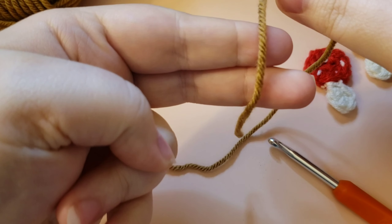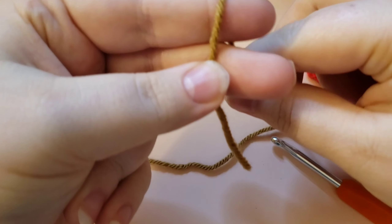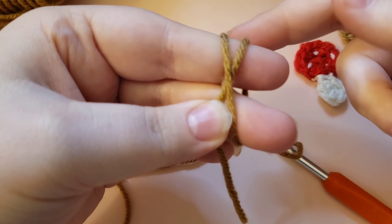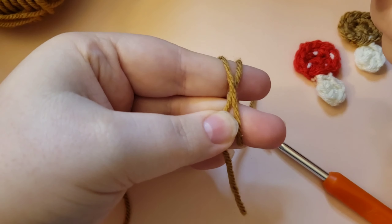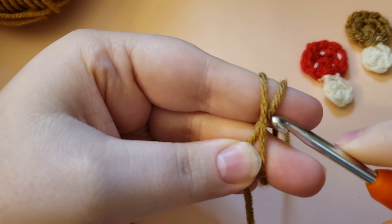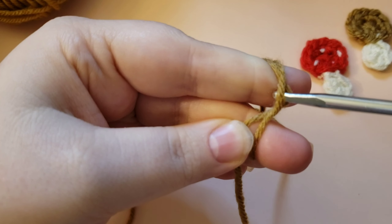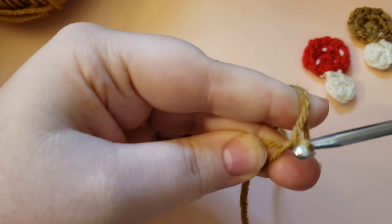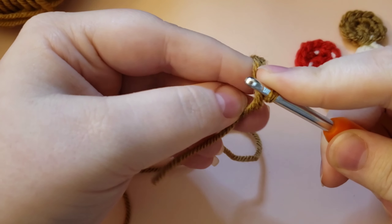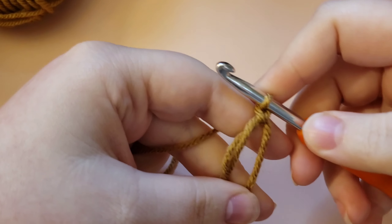You're going to lay it over your fingers with that tail pointing down over your two first fingers, anchor it with your thumb, and then wrap it around those two fingers so that it crosses over the loop that was already there. You've got kind of an X going on, then take your hook, go under the first loop and grab the second one, pull it through to the other side and turn. Now you have a loop around your hook — yarn over and pull it through that loop. Now you have your magic circle.